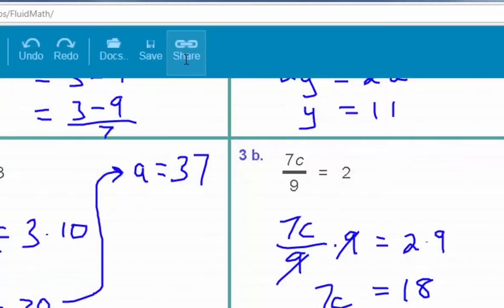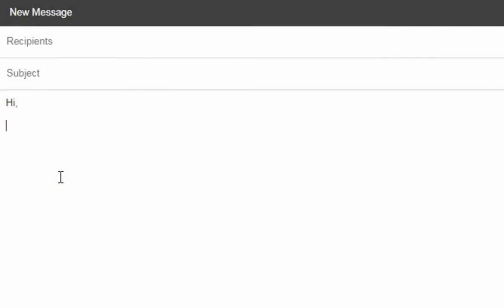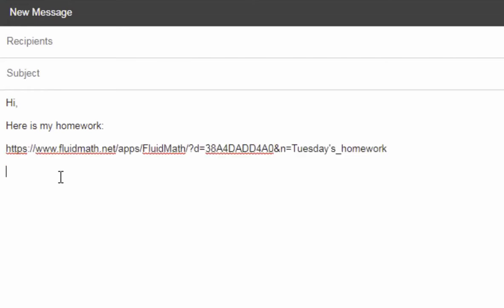There are many benefits to using FluidMath. No more lost work or physical paper to keep track of. All your work is organized in your account. Your work is available at any time, such as before your next quiz or test. You can even take class notes using FluidMath. And go green — use less paper.